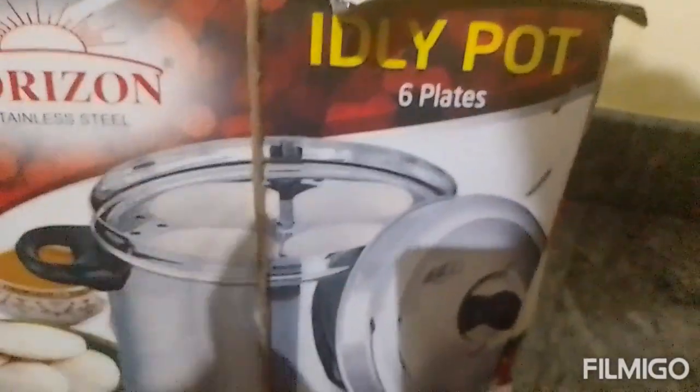I'm going to show you a stainless steel idli pot. I bought this two and a half years ago, during the lockdown in 2020.